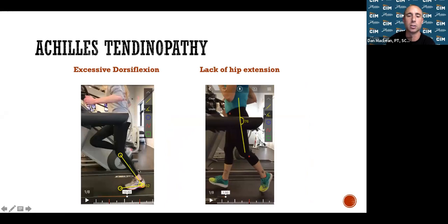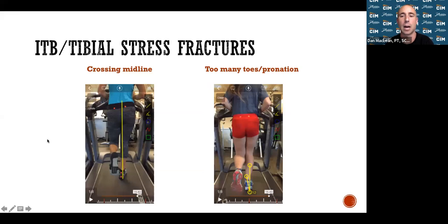Achilles issues in running form: excessive dorsiflexion on one end, and lack of hip extension on the other. If you're only getting about four degrees of hip extension when you should get 20 to 30, your Achilles has to work much harder to push you forward. IT band syndrome: if your foot crosses midline when you run, it pulls on the IT band causing pain on the outside of the knee. Overpronation — the foot caving in — can also lead to IT band syndrome or tibial stress fractures.